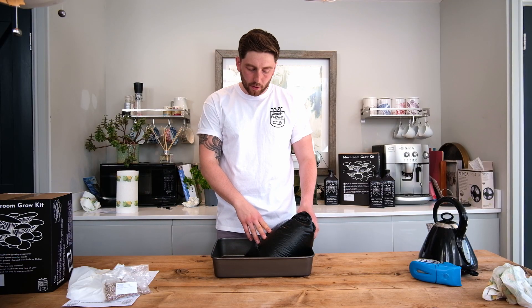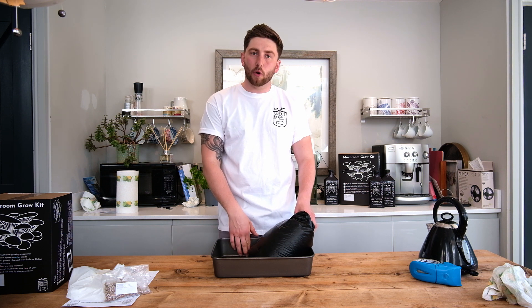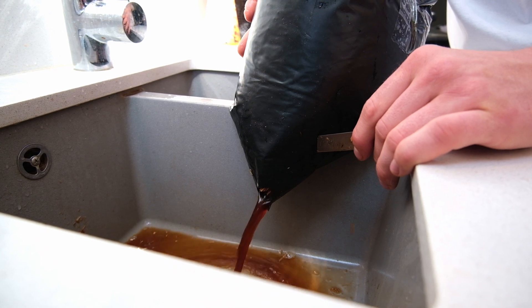Once your grow bag and substrate is cool to the touch, it's ready for draining. To do this, simply cut off the two bottom corners and leave the bag in the upright position until no more water drains out.